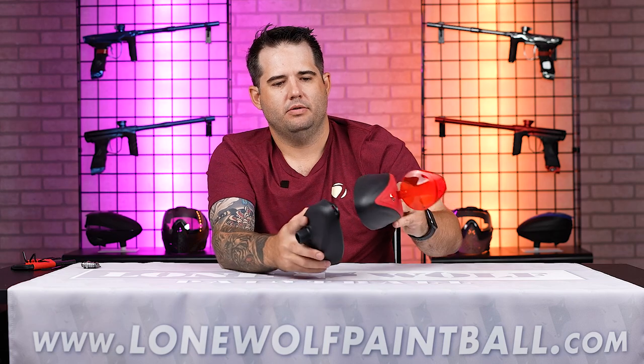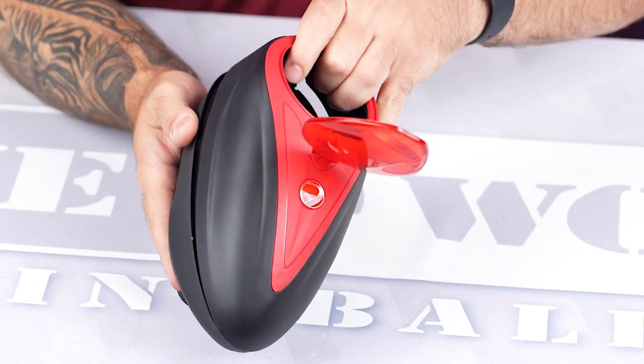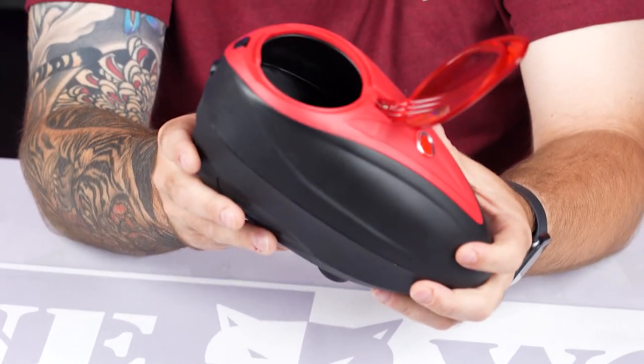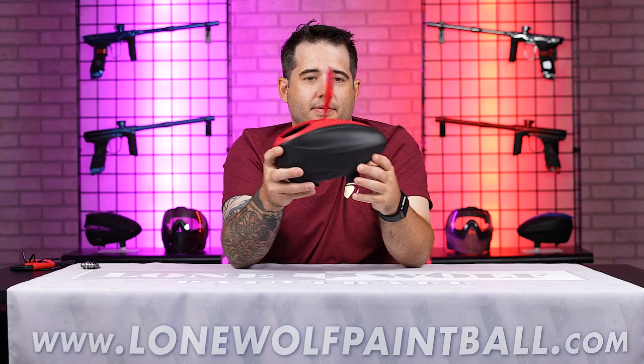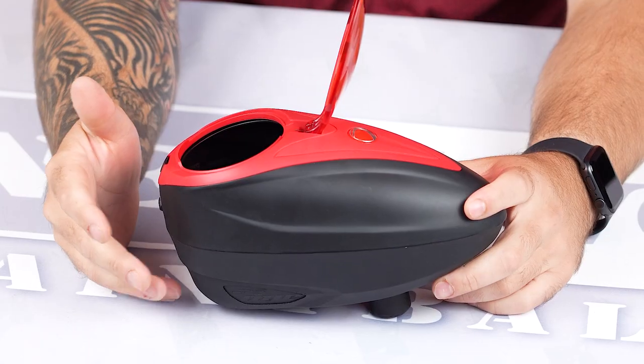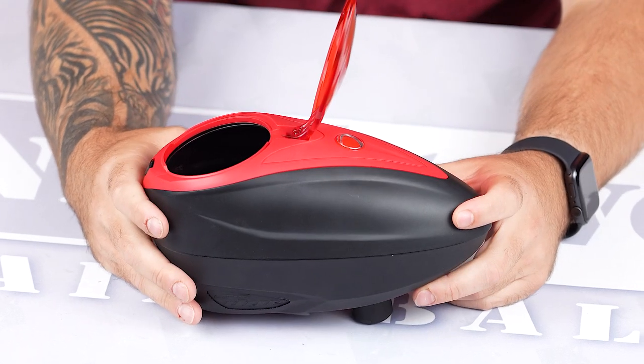For the top shell, there's a little key slot for the nose — slide it down, push the back in, and you're ready to go. It's a pretty simple hopper for the price point. There's nothing that's going to beat it on the market.